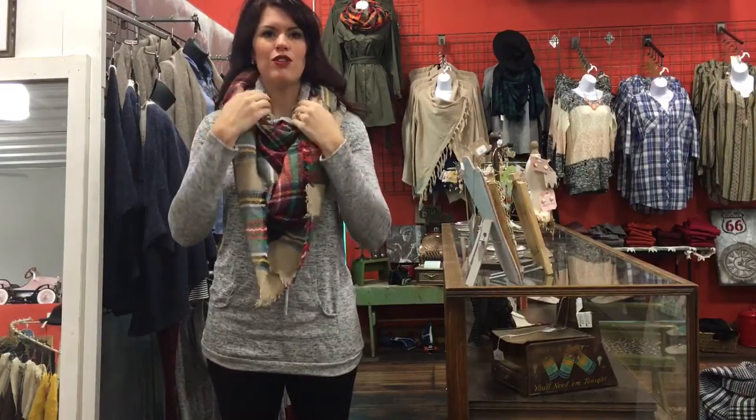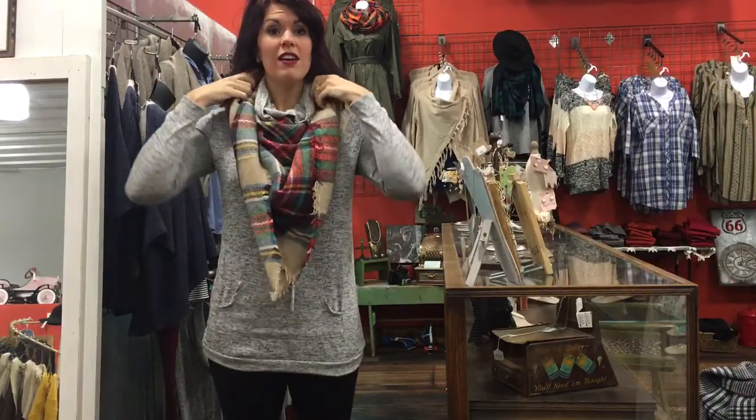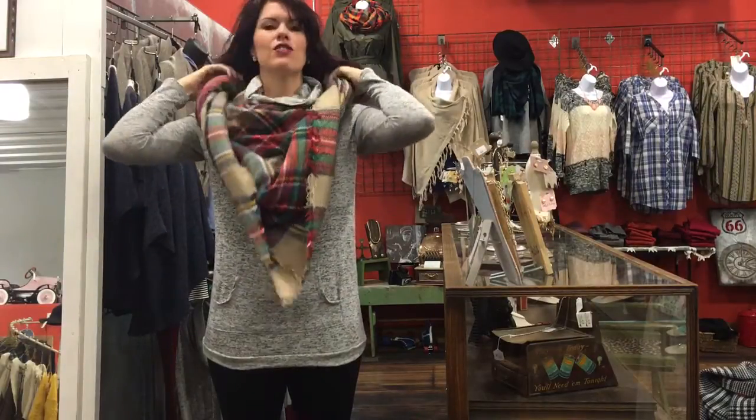Hi, Allie from Allie J Boutique here. This video is in response to Carol, who was wondering how you can wear a cowl neck along with a larger blanket scarf. To preface this, I'm 5'10, just to give you a point of reference for how this may work for you, but I'm going to share some tips to get that neckline going just fine when you're also wearing the blanket scarf.